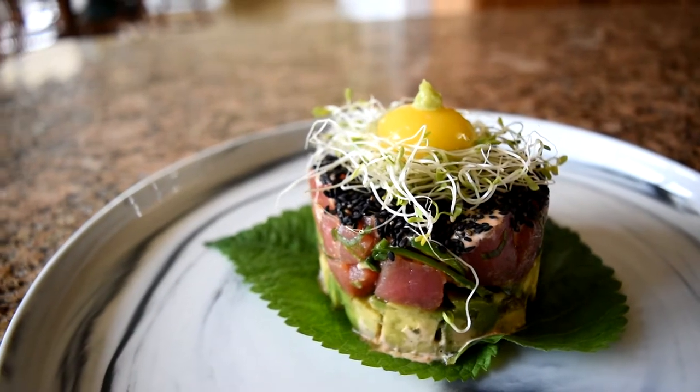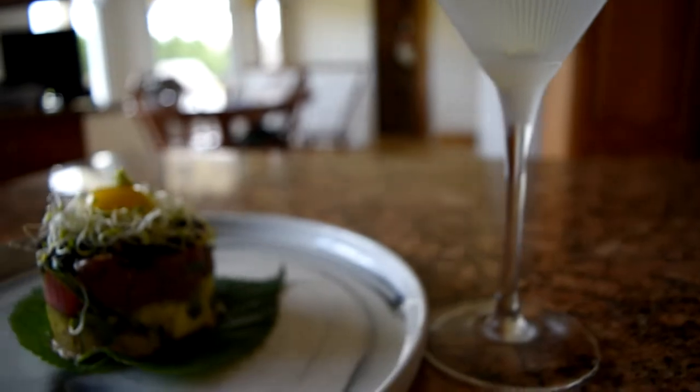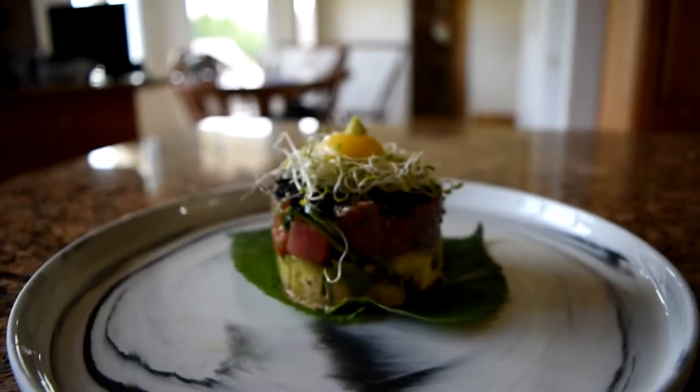As always, if you liked this recipe, leave a like and share the video. If there's anything specific you want to see me make, leave a comment below and subscribe for more.